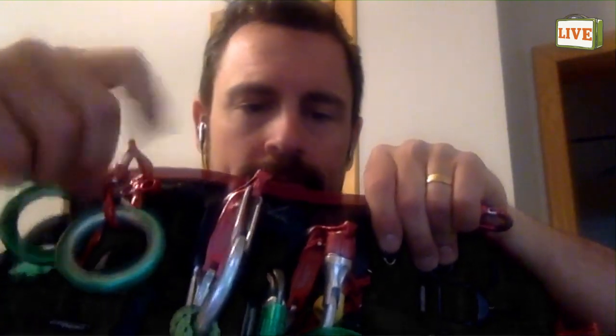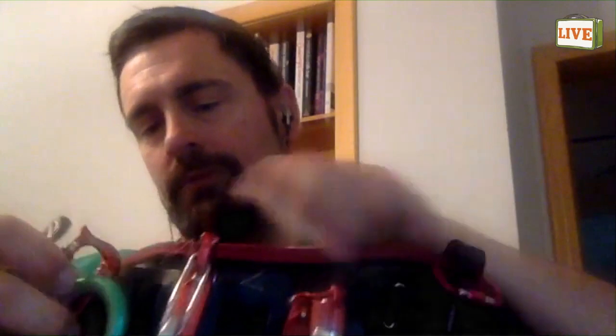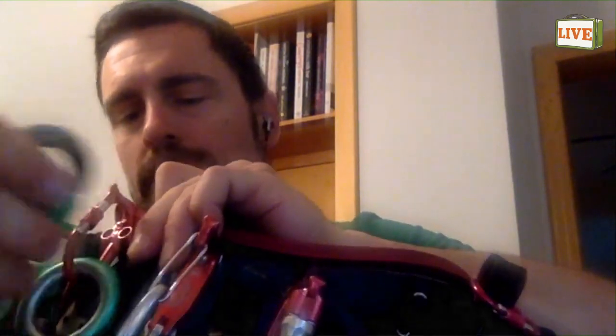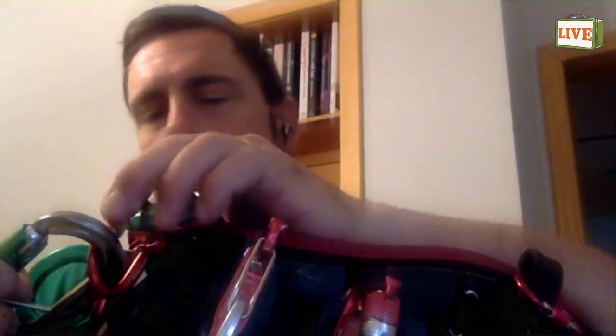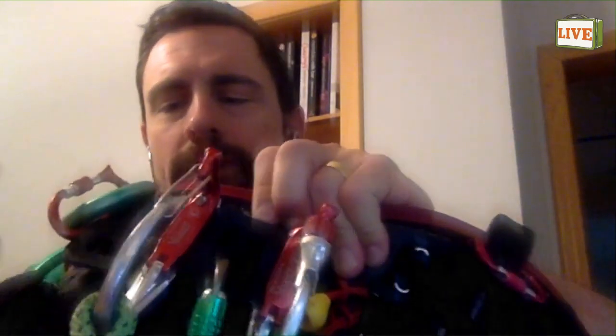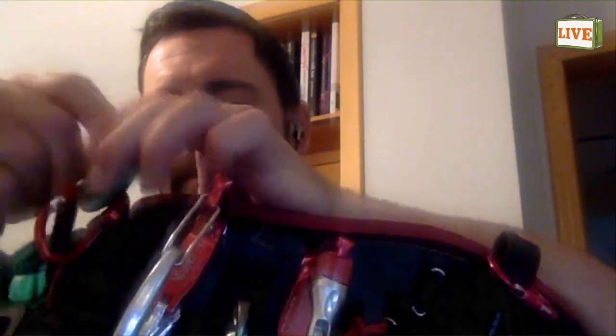It has a screw gate for security, and that'll hold two full-size carabiners. You can also pull it up like so to make room and fit stuff in and get stuff out when you need it. It won't necessarily allow you to flip out larger items like carabiners as easily as with the standard vault — just because it's so compact, you'll pretty much have to open it to get those out. But it'll easily hold a carabiner and a ring, for example.